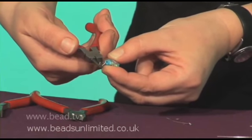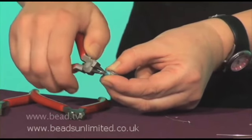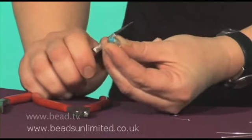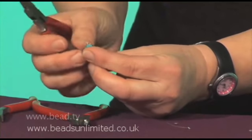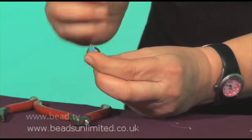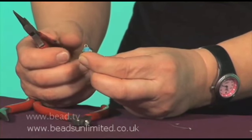You'll get about halfway, then obviously your wrist won't go any further, so you need to re-grip it and bend it round just to do it up. Now because we bent that head pin over to start with, the loop should end up in the middle above your bead. If you'd have done it just straight, your loop would have ended up to one side. So that's why it's quite important to bend that head pin first.